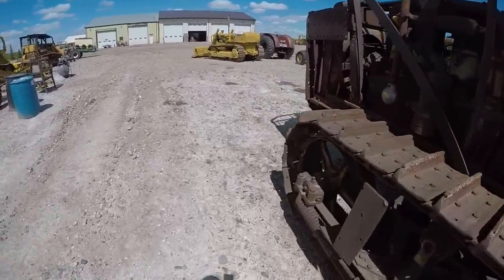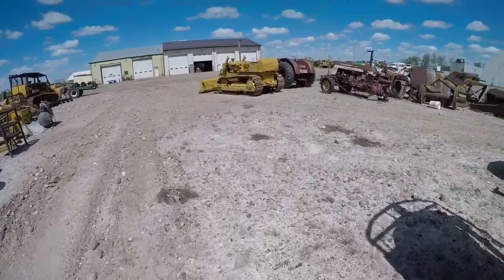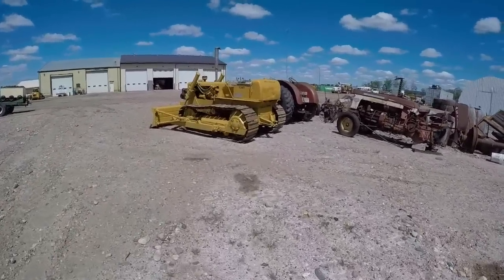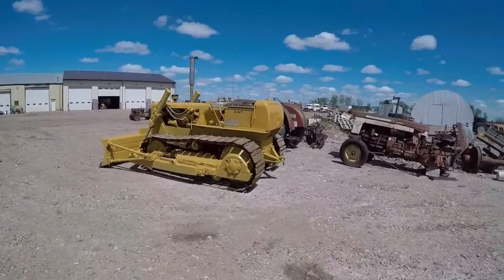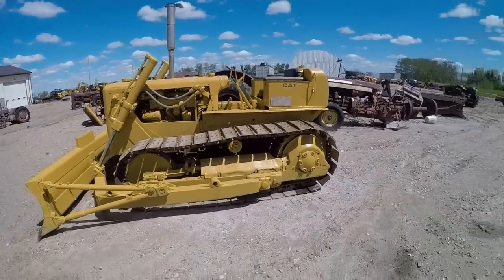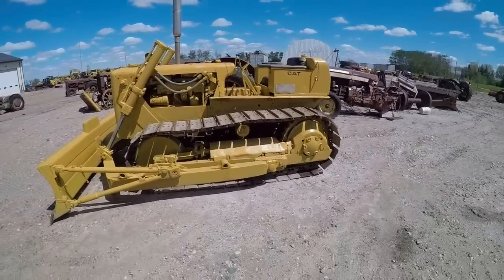The second-to-last construction piece as far as the antique stuff goes is this D4 here. This is a sweet little tractor — I like playing with this one. It's direct start, still direct drive. It's a sweet little D4.